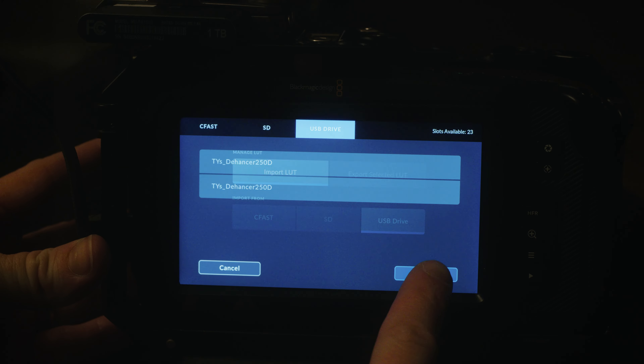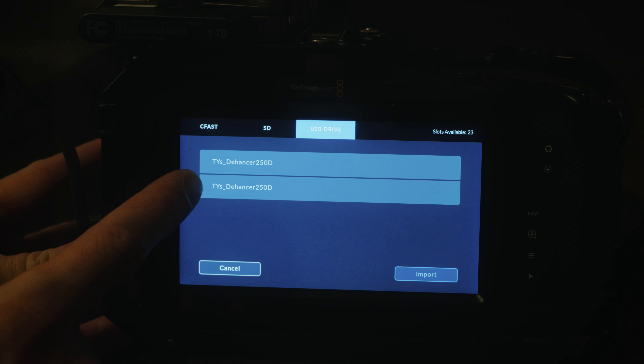Click on it, then click 'Import LUT from USB drive' — or whatever you put it in, whether it's CFast or SD. It'll default to whatever memory device you have in there; in my case it's a USB drive. But if you have an SD or CFast, make sure you click the device you actually loaded the LUT onto so you don't confuse yourself. Go to LUT and look at that — I apparently have it in there twice, but click on it and click Import.